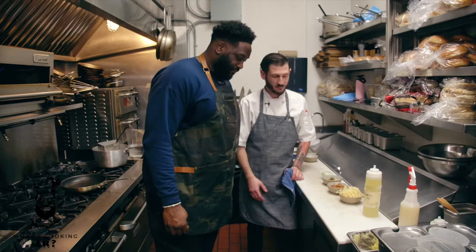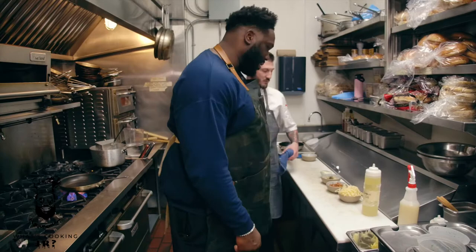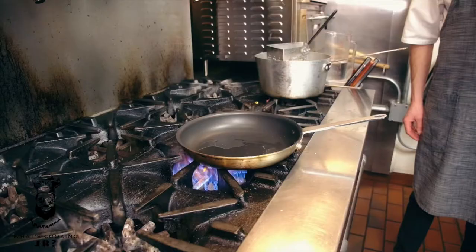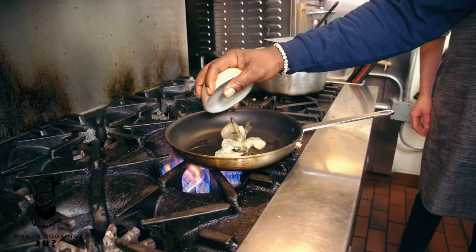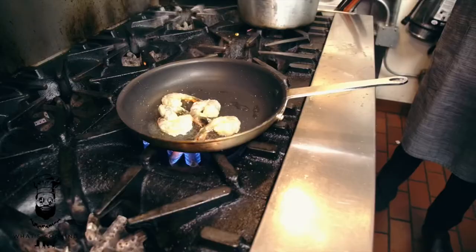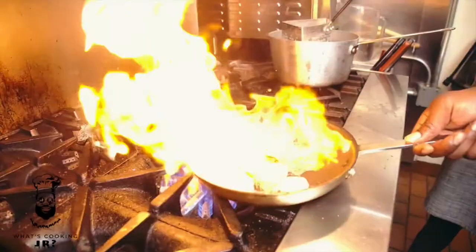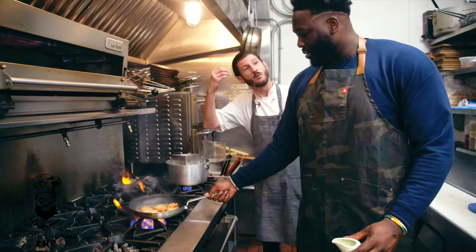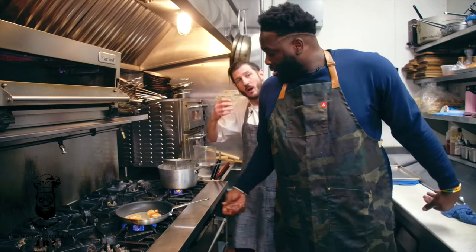Start with a little garlic oil in the pan. You're going to want to get the heat a little higher. Add your wine — let it reduce. You want to cook that wine out of there. We want to really cook that wine — we don't want that wine flavor in there. We have our puttanesca sauce that's already ready to roll.